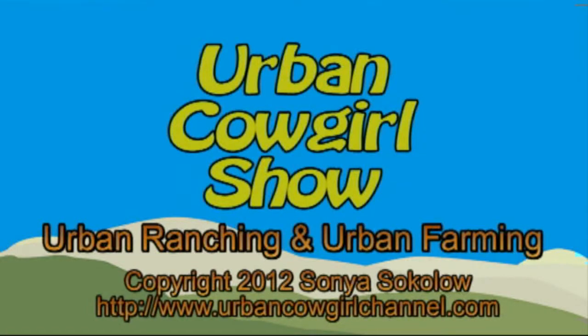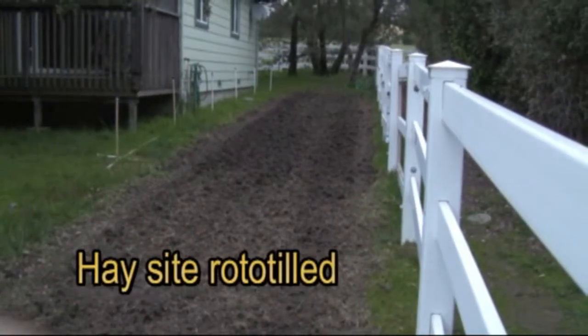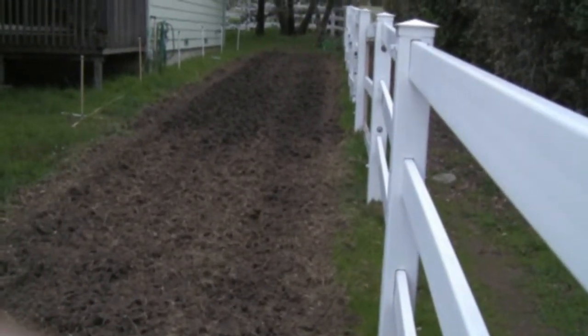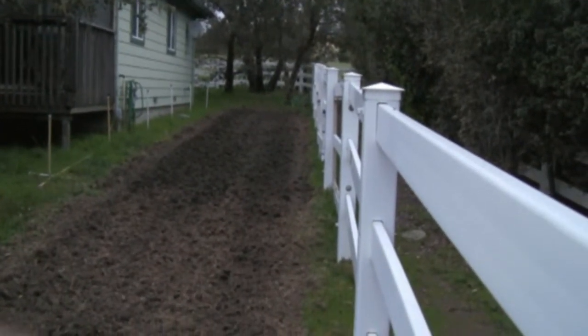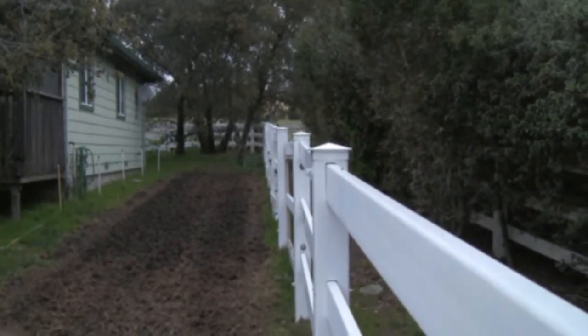Welcome to the Urban Cowgirl Show. Here is our 2012 test site for growing organic Timothy hay. On the north side, where the camera is now focused, it's rather shady. On the south side, it's going to get a lot more sun.